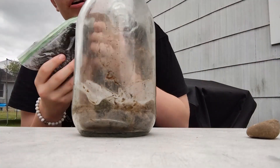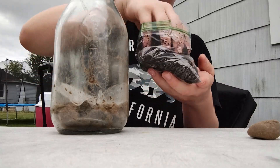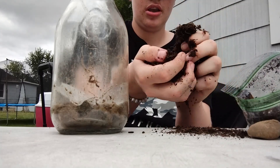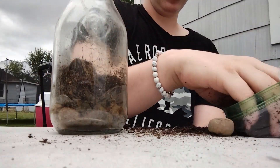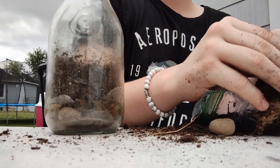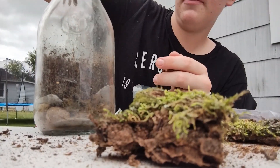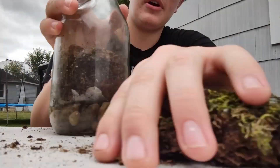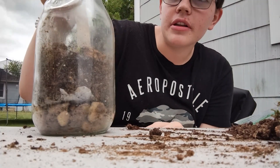Now pour the substrate on top. I'm kind of ripping it apart so it doesn't go in chunks. That looks great. I'm also going to put some of this tree bark in on top.